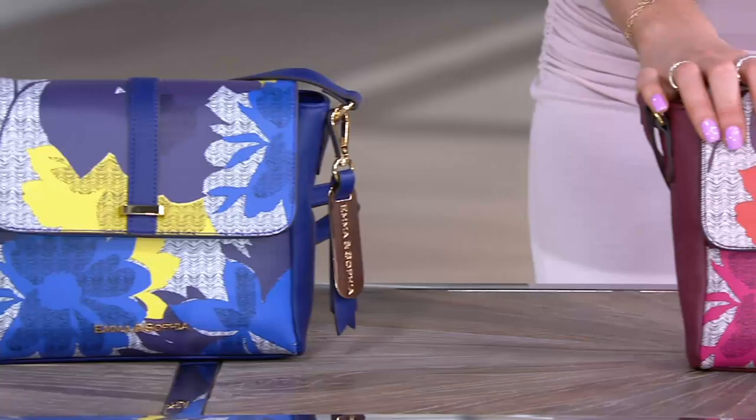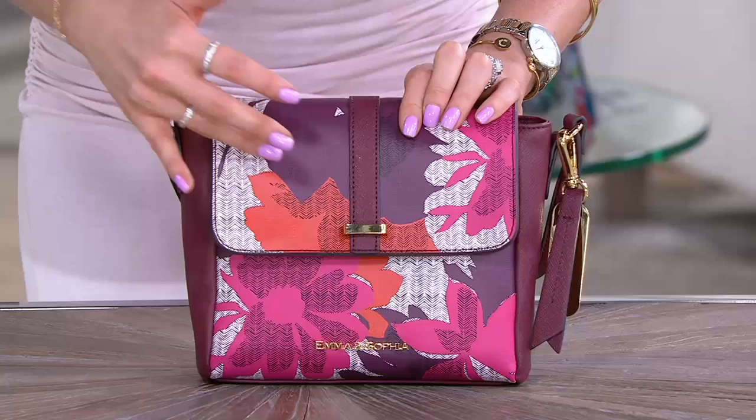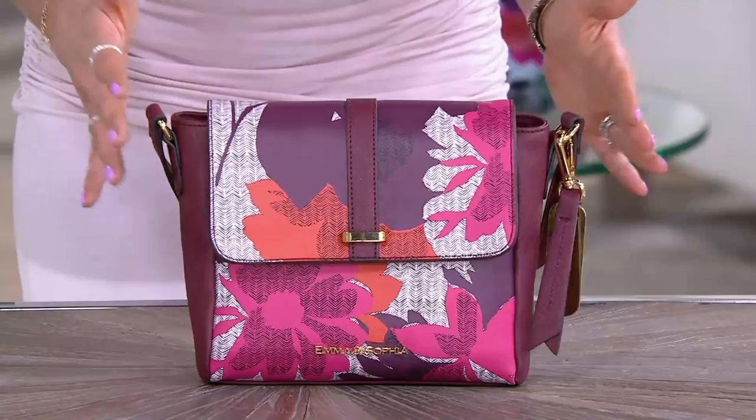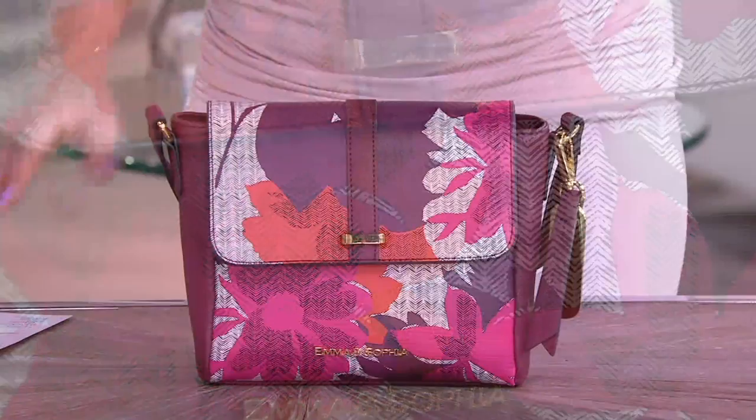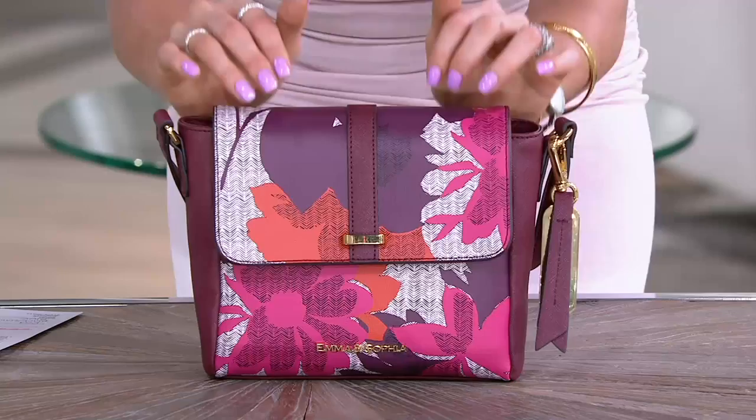Then we have it lastly for you in the red, which features beautiful pops of orange, pink, that black and white, and a little bit of merlot, continuing on with that gold tone hardware. This is a beautiful printed Saffiano leather — you get the texture but you get the vibrancy of color, and the many different colors that this incredible leather can take on.